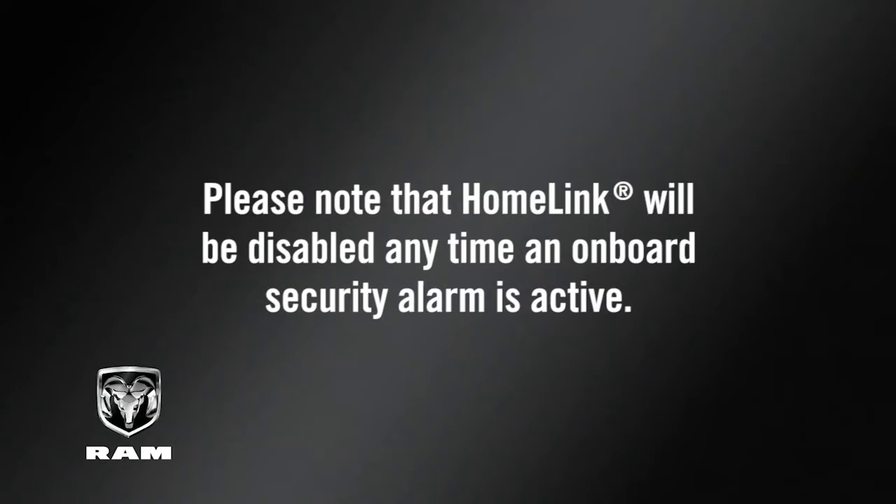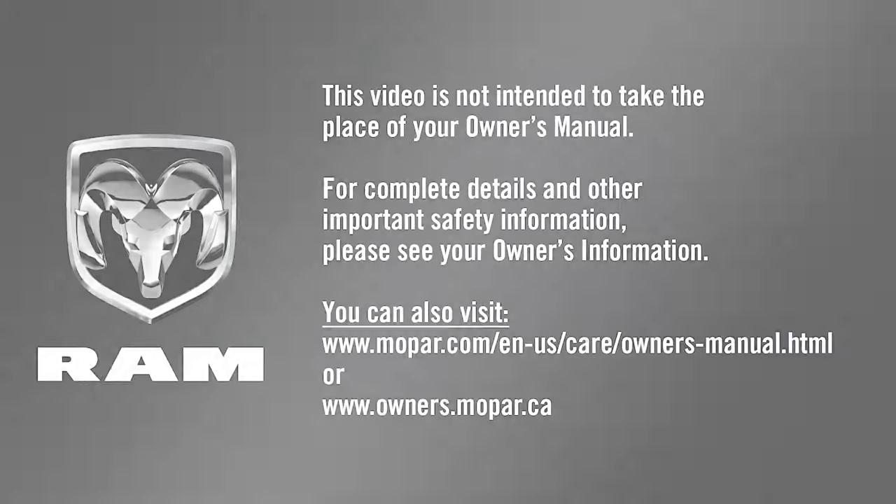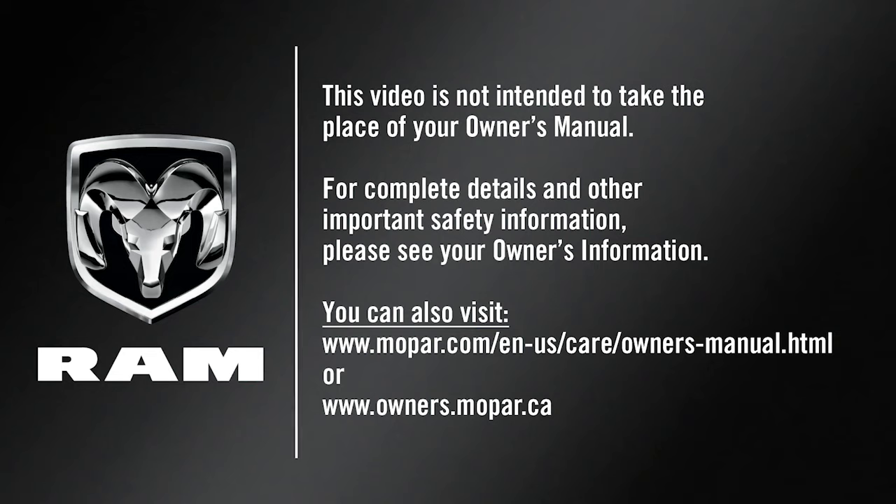Please note that HomeLink will be disabled any time an onboard security alarm is active. If you have any problem or require assistance, please call toll-free 1-800-355-3515 or visit homelink.com for information or assistance. This video is not intended to take the place of your Owner's Manual. For complete details and other important safety information, please see your Owner's Information.